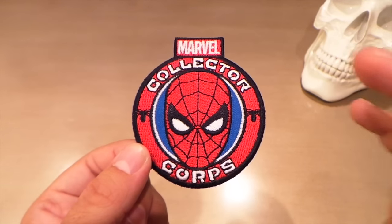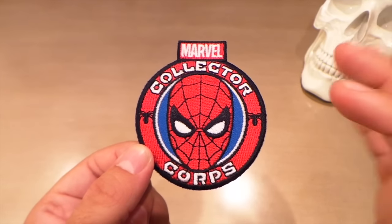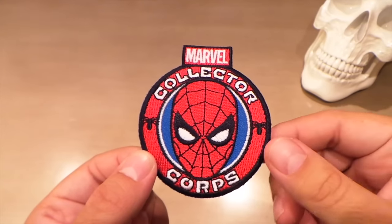Oh my god, I gotta say that the patch looks really good — it's nice and clean. I like the blue background behind the Spider-Man head. The only thing I would like better is if this was just a Spider-Man head, but I know they've got to put Collector Core on it.